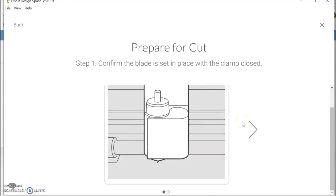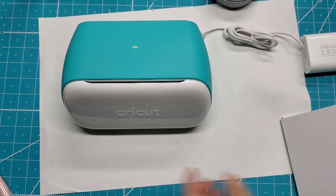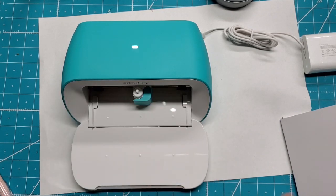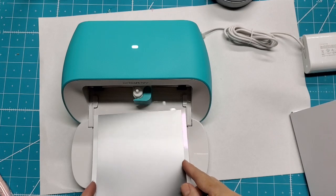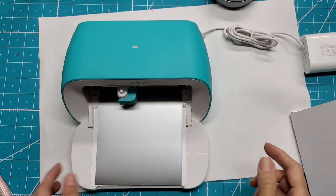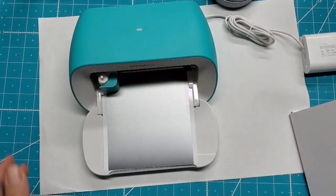I'll confirm that. Yes — next: insert smart vinyl under the guides and up against the rollers to auto feed. So it wants me to take the smart vinyl and put it under the guides — and that was fast! Okay, now what?